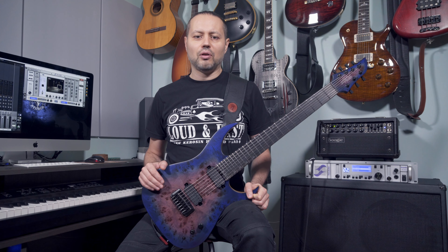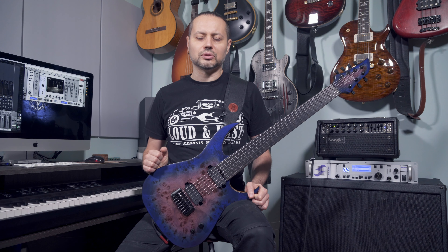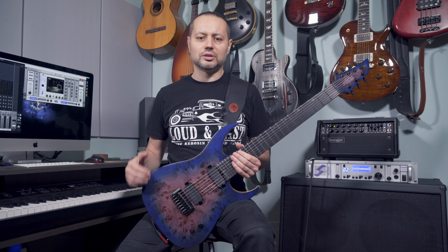Hello my friends! Today I propose you to have a look at the third version of the Kate Miro signature Schecter model. I already have the first one and the second Mark II on my channel — I will put the links in the description.